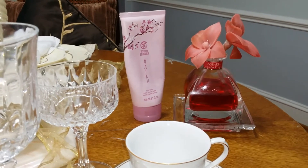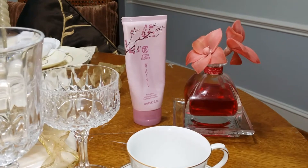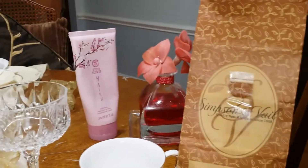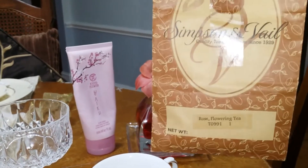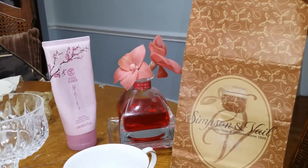So I'm going to be featuring various teas, and today we'll be featuring the rose blooming tea. Let's see if it will show up here — the rose flowering tea. We're going to be doing this together; this is a Simpson and Veil tea.